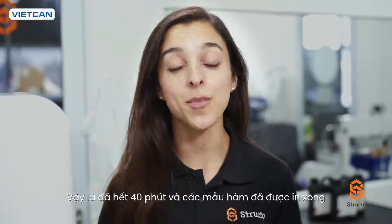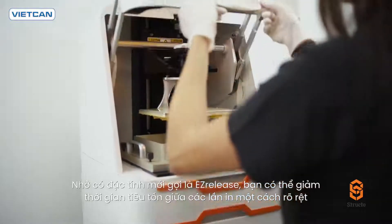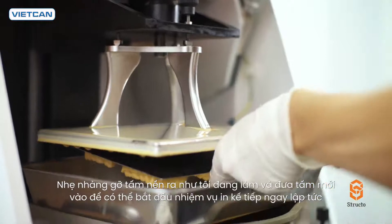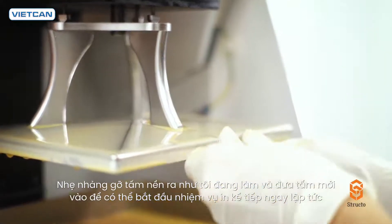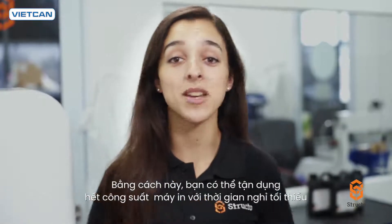It's been 40 minutes and the models are now ready. Thanks to a new feature called Easy Release, you can now significantly reduce the time spent in between print jobs. Simply remove the platform of models like so, and pop in a new shiny one so that you can immediately start your next print job. This way, you can fully utilize your printer's capacity with minimal downtime.